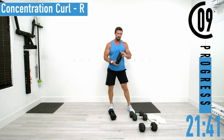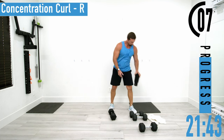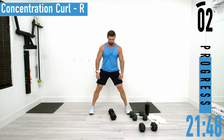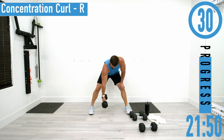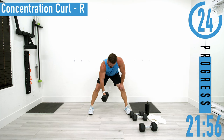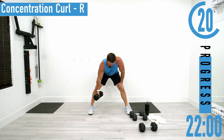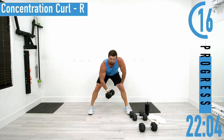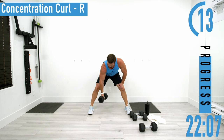Back to our right side. Good controlled movement — remember we're controlling it up and controlling it down.